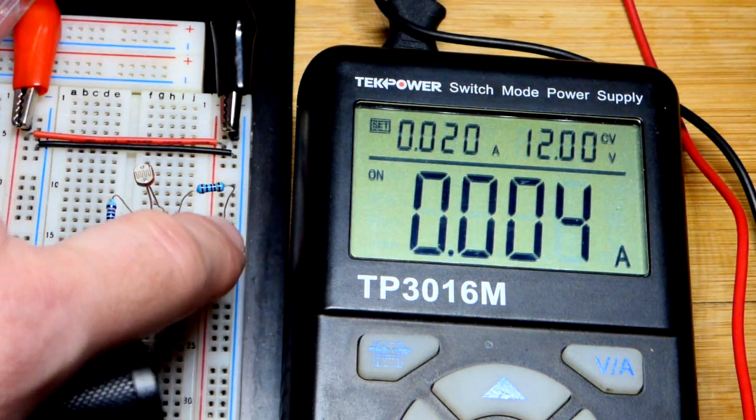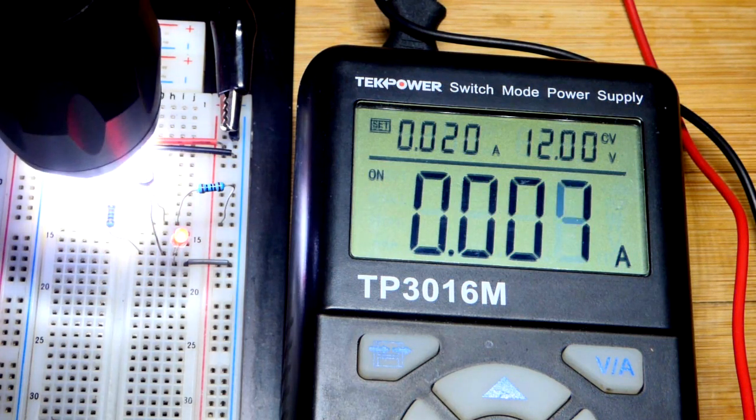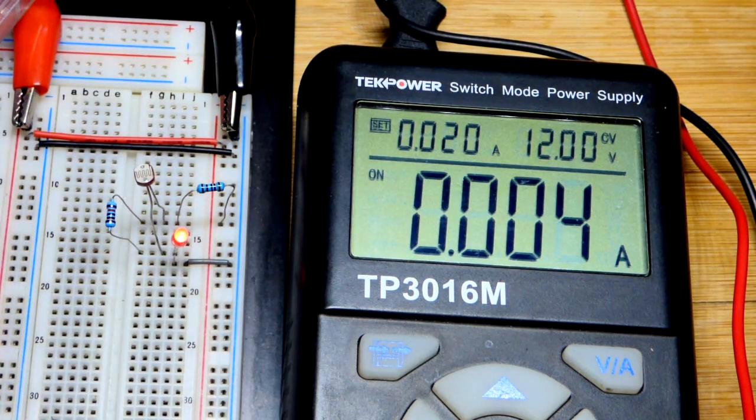Let's try turning the flashlight a little more forward right there. You can still see that it's glowing even as the flashlight tries to wash it out, and you saw the current going up.